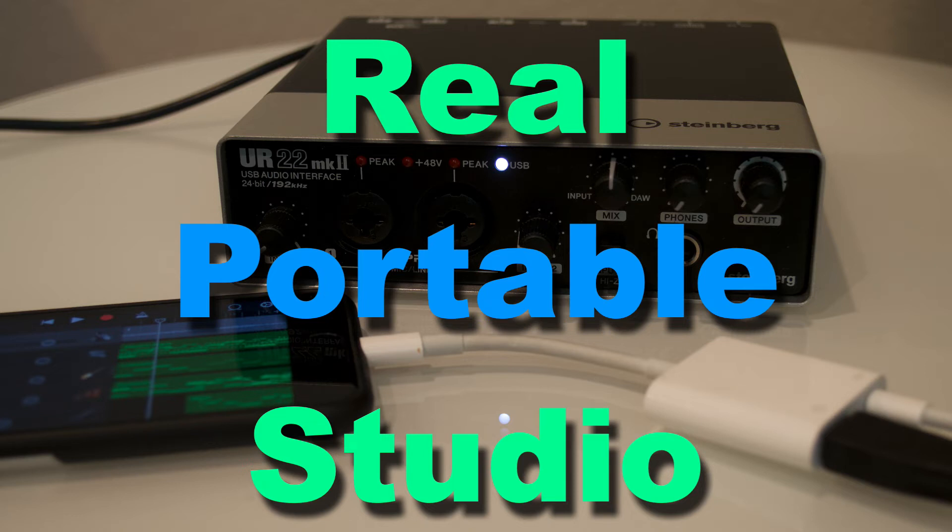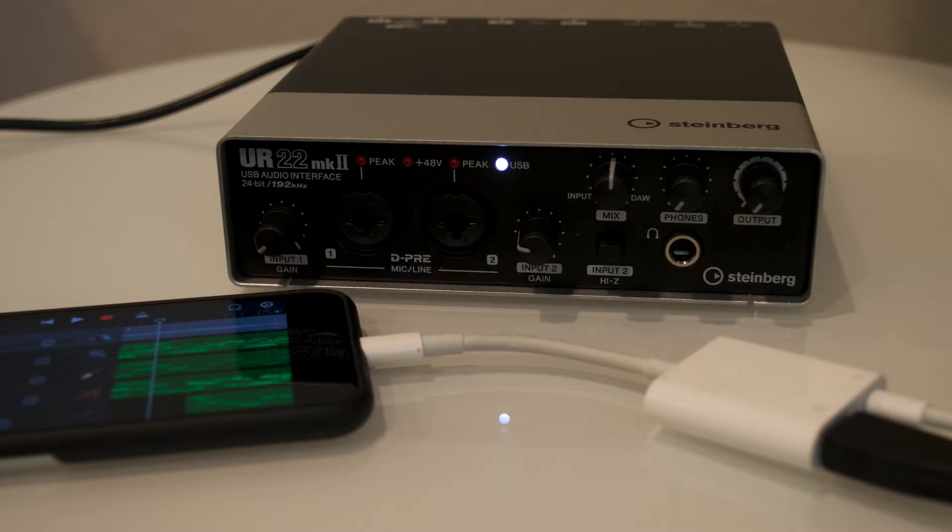Hey everybody, today I want to look at a portable studio option using an iPhone or an iPad. One of the things that not everyone thinks about is actually connecting a bigger audio device to it.